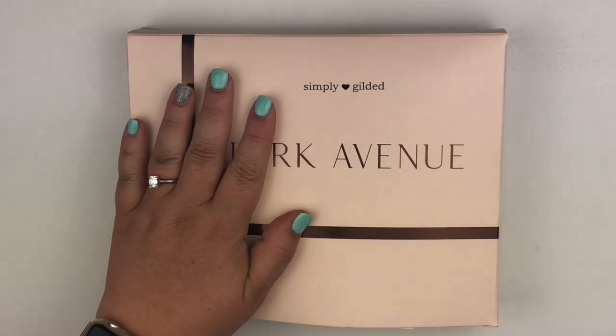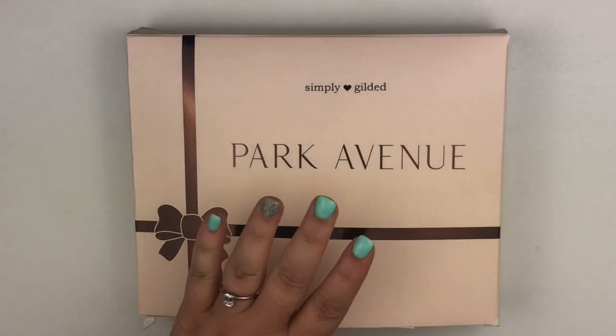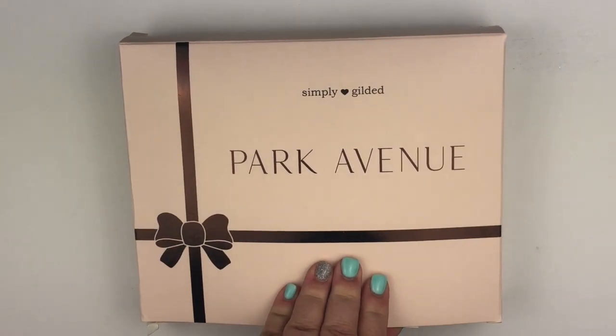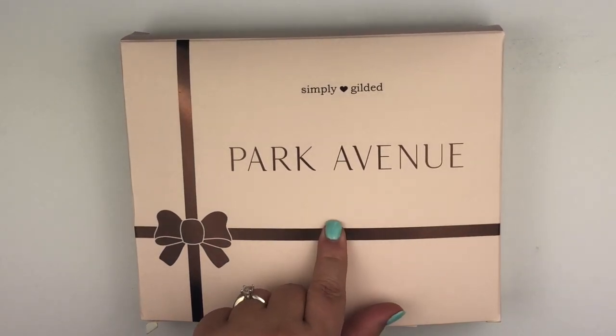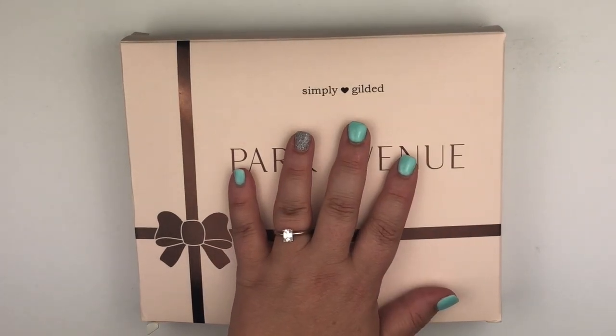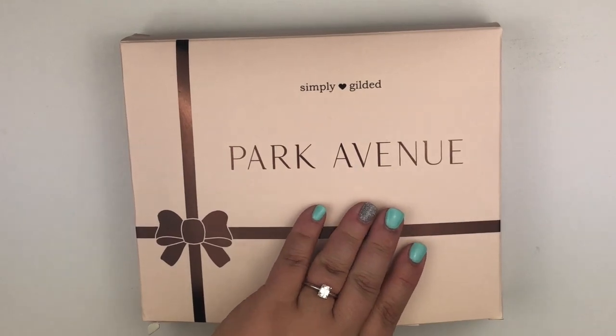Hey everyone, this is Heather from Heather B Co. I wanted to go ahead and do an unboxing of the Simply Gilded Park Avenue box. I did get this on Saturday, but we were busy with prepping for the storms that are going to be hitting us this week, so I'm doing it today.